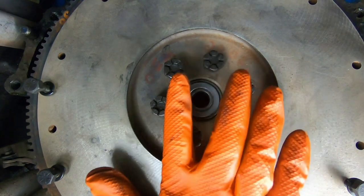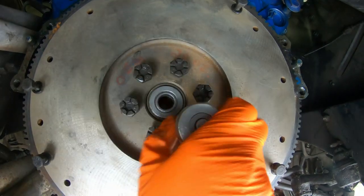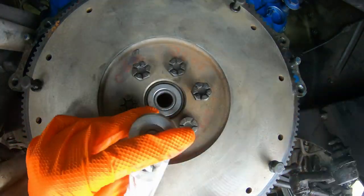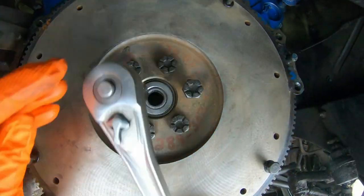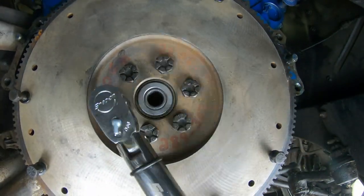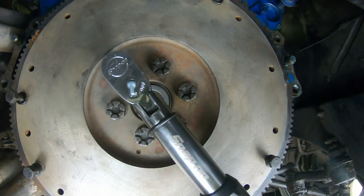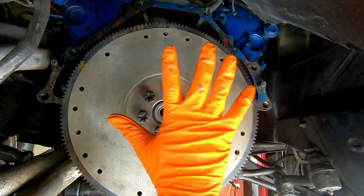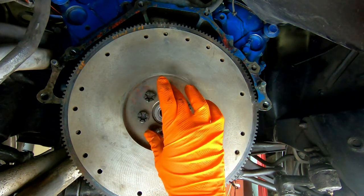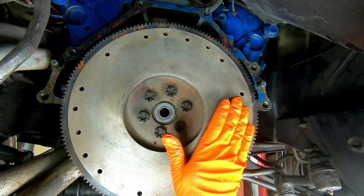Now that we have all those bolts started, we can tighten them all down in sequence and get them torqued. Our flywheel is torqued on — the torque spec on these is 75 to 85 foot-pounds; we went right in the middle at 80 foot-pounds. We're now ready for the clutch disc and pressure plate.